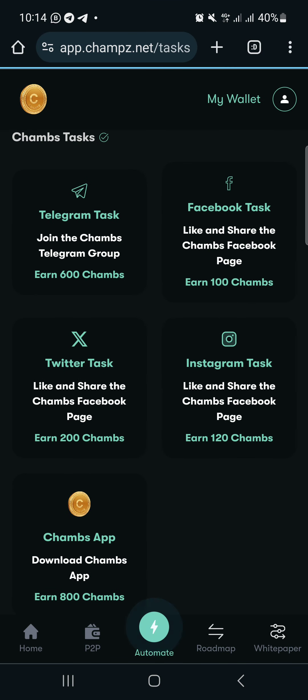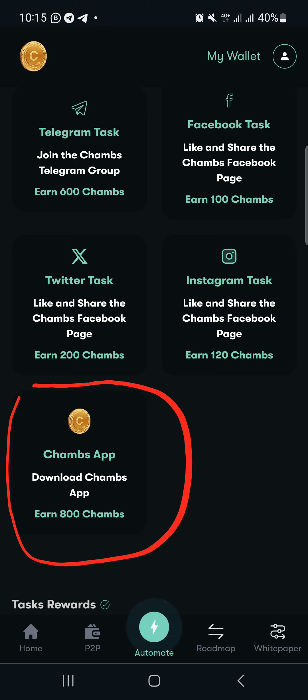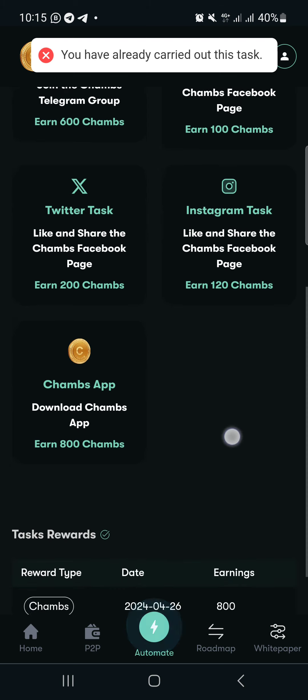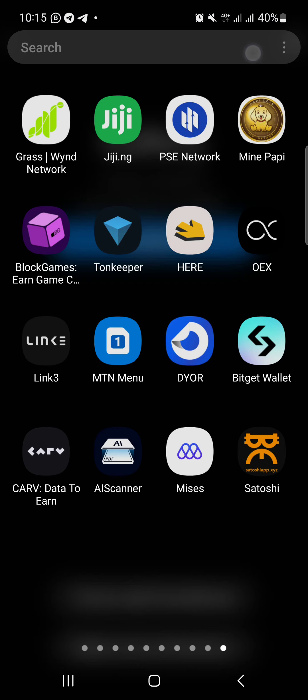The next thing we need to do is download the app. Currently I'm using the website, but once I download the app I won't need to come to the website anymore. I'll click on this — it says the task has already been carried out, but let me check. I don't think I've done that task yet.